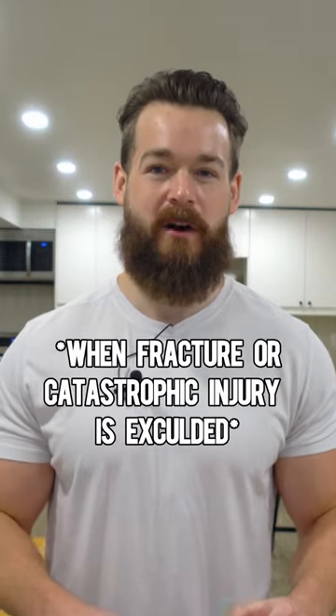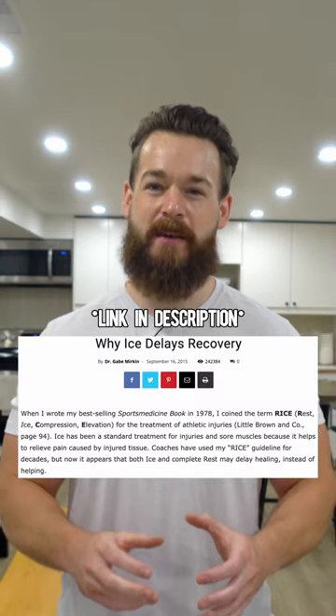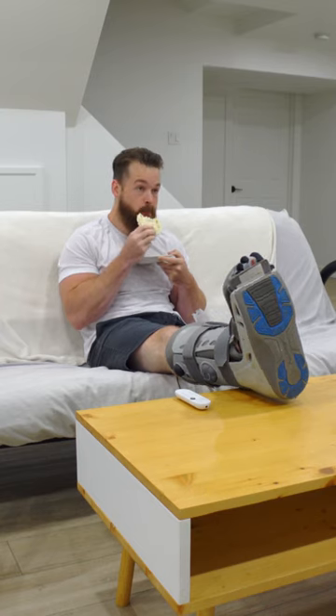This method does not work — it's actually counterproductive to heal. Even the doctor who coined the acronym came out and said this in 2015. From restricting blood and oxygen flow to the area and reducing the essential first step in the body's recovery response, inflammation, to not moving the inflammation waste out of the area, it's hard to believe it's still prescribed as the gold standard for injury recovery.